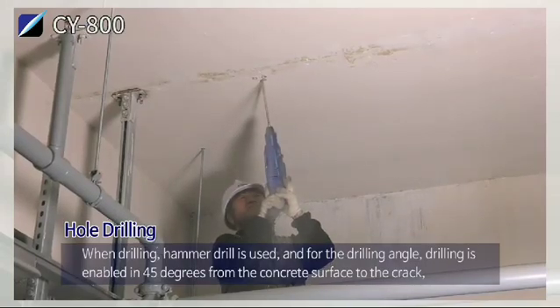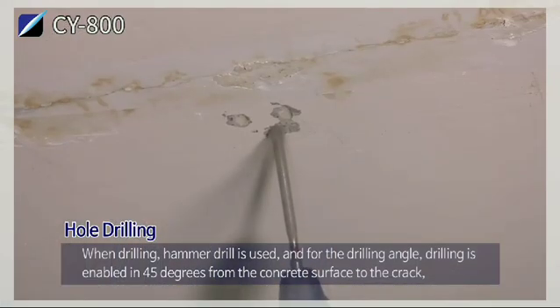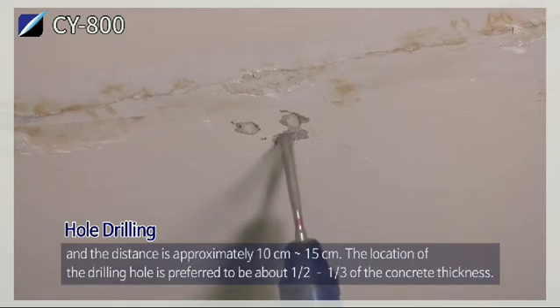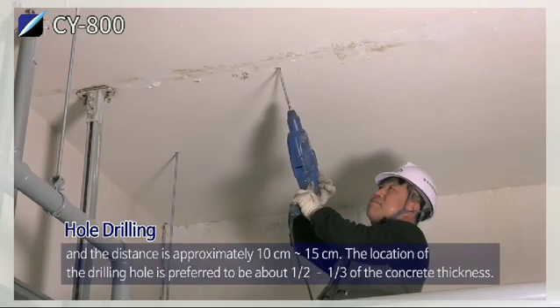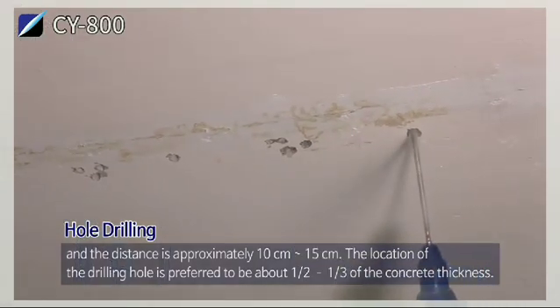Hole drilling: a hammer drill is used. For the drilling angle, drilling is performed at 45 degrees from the concrete surface to the crack, with a distance of approximately 10 to 15 cm. The location of the drilling hole is preferred to be about one-half to one-third of the concrete thickness.